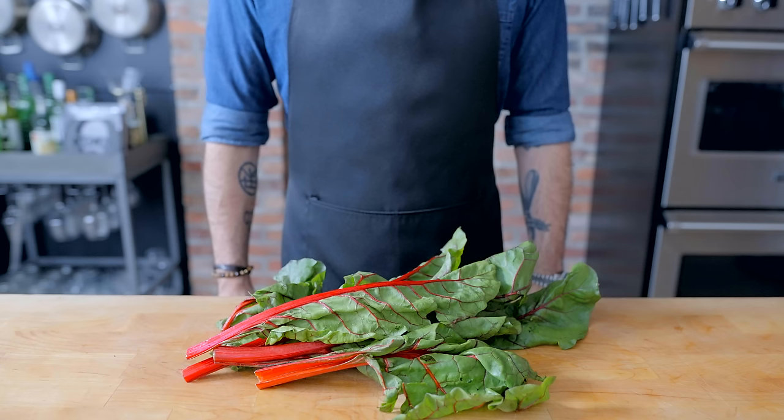Hey, what's up guys? Welcome back to Binging with Babish, where this week we're taking a look at the If Looks Could Kale Burger from Bob's Burgers.